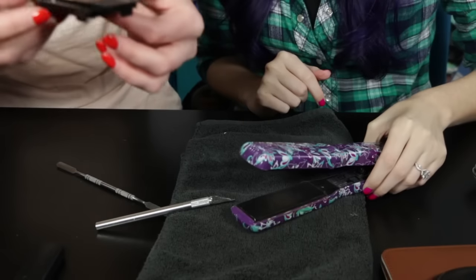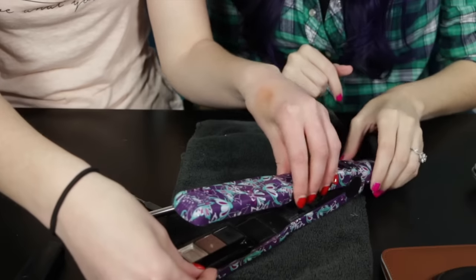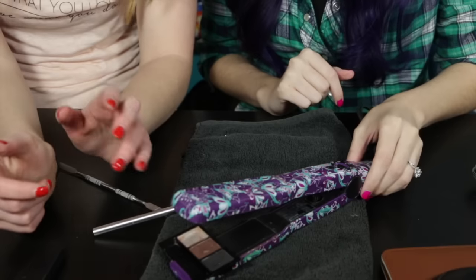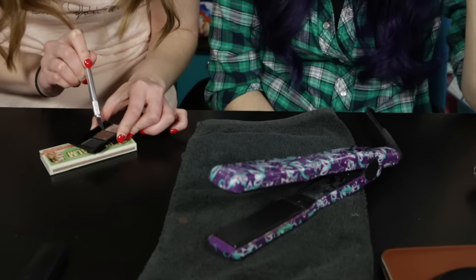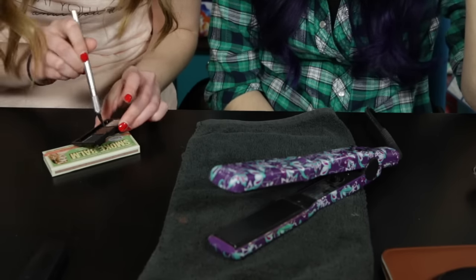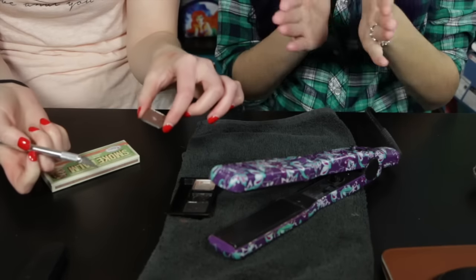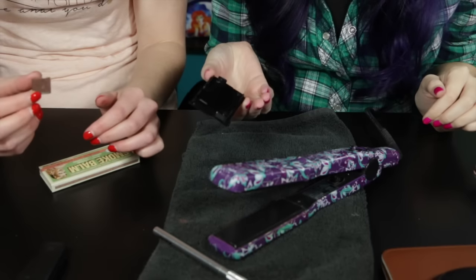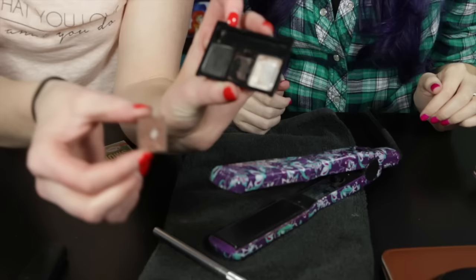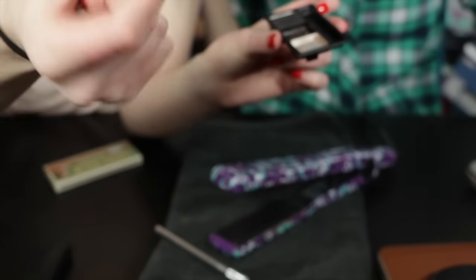Once you get the pan out, ideally on wax paper, you stick it on the straightener for about 60 seconds. You just let it melt — you can see it starting to lift. Typically when I did my MAC ones it was a lot easier. It broke the pan a bit, but the glue came off the bottom. You can use some rubbing alcohol and the glue will come right off.